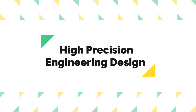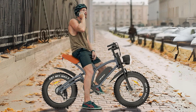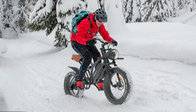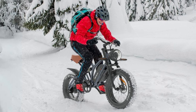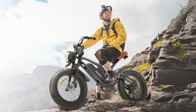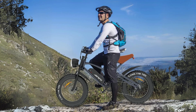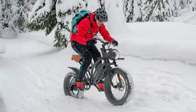Number 4: High Precision Engineering Design. The bike's frame is constructed from high-carbon steel, offering strength and durability, while ensuring it can tackle steep inclines of up to 30 degrees. The 20 by 4.0 inch snow tires provide enhanced anti-skidding and wear-resistant capabilities, making them suitable for snow, sand, gravel, and various terrains. Additionally, the front and rear mechanical disc brakes provide reliable stopping power, ensuring safety during your rides.